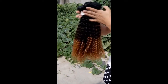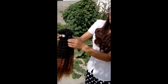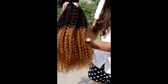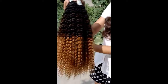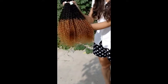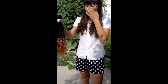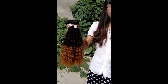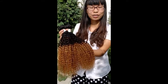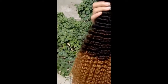And as you guys can see, the three-tone color. The top part is the natural black color and the end part is really beautiful — perfect brown color. It's really beautiful. Have you ever worn this kind of beautiful color hair before? If you haven't, please try it. I trust you guys are going to love it.